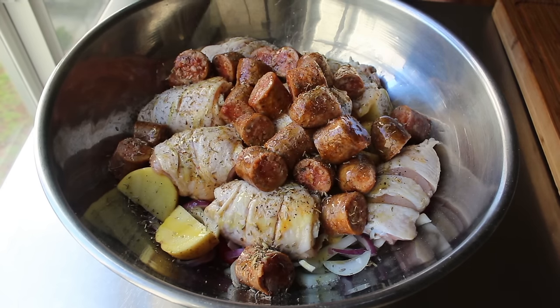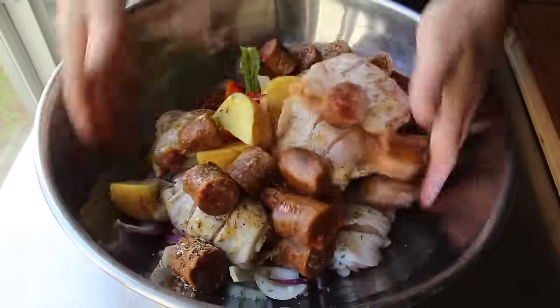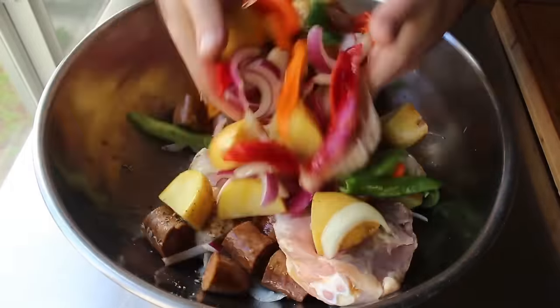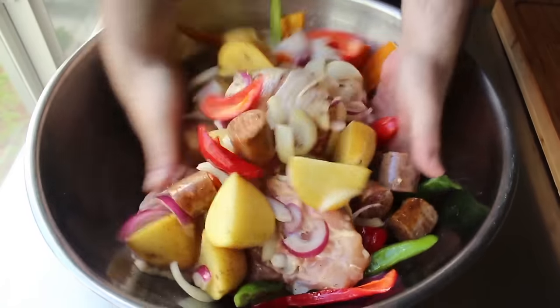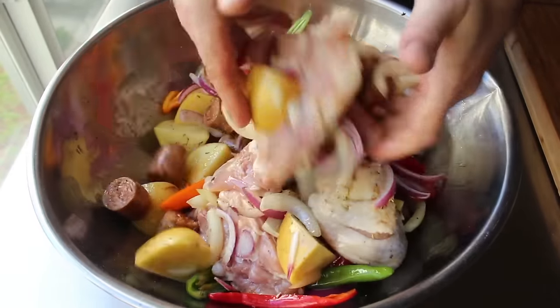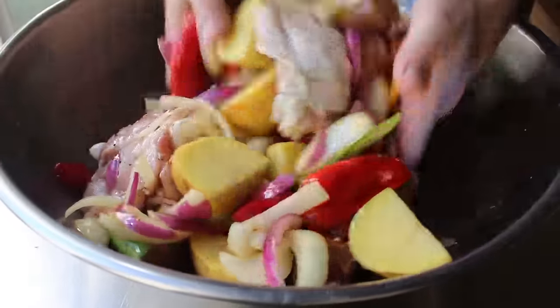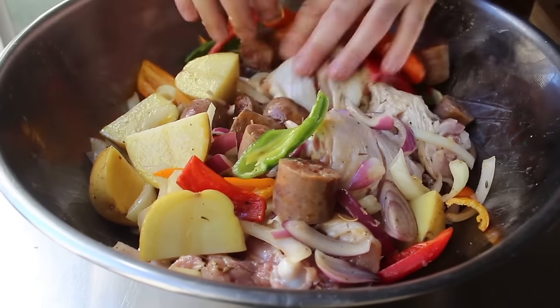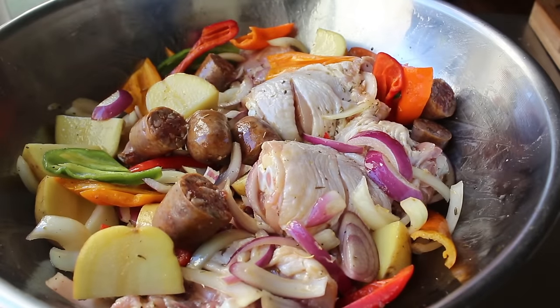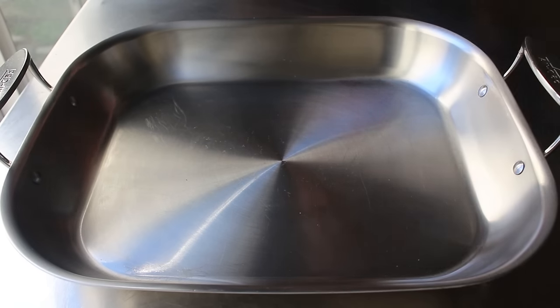And why I picked my largest mixing bowl is that we're going to get in there with both hands and give this a very thorough mixing. Get in there deep and thoughtfully mix this for a few minutes, so that all those ingredients — especially our slashed chicken thighs — are completely coated with those flavorful fats. Of course, if you don't have a large mixing bowl, you can just mix this in your roasting pan. However, I do find this easier, but that's going to be up to you. Either way, we're going to mix that very thoroughly before transferring it into our roasting pan.